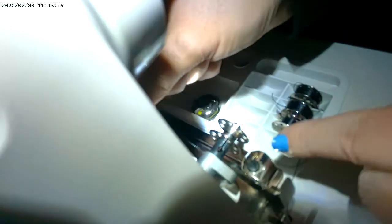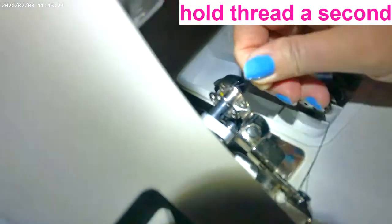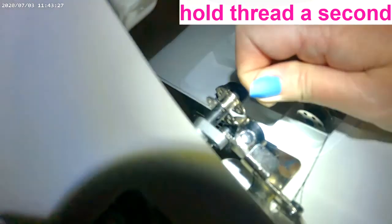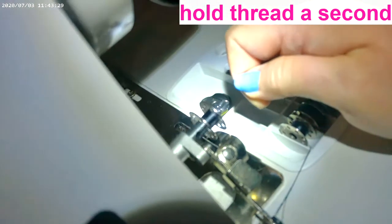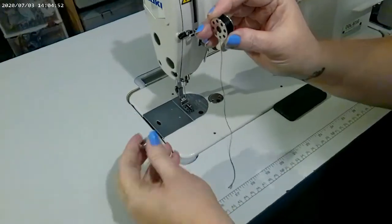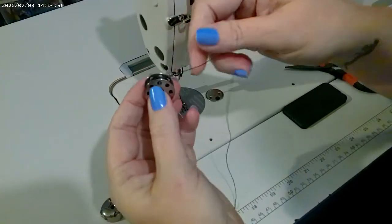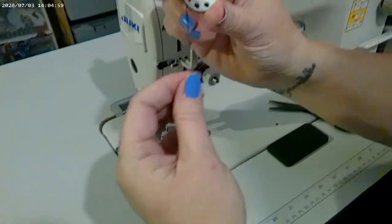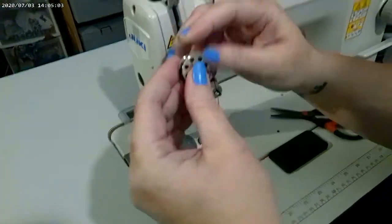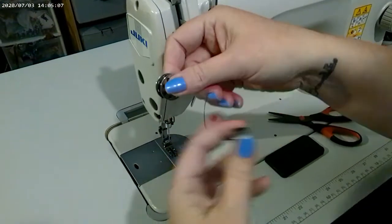You hold the thread on the outside, push the bobbin over, and then press on your pedal and it winds it up. For the last year I have put the bobbin in wrong — I thought it was supposed to go in that way like a nine, but according to the manual it goes in this way like a six.